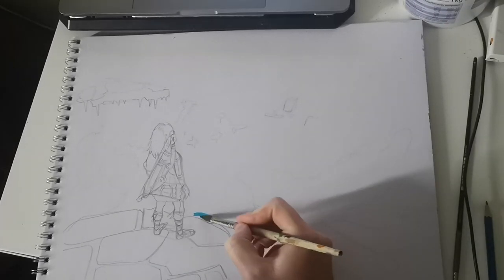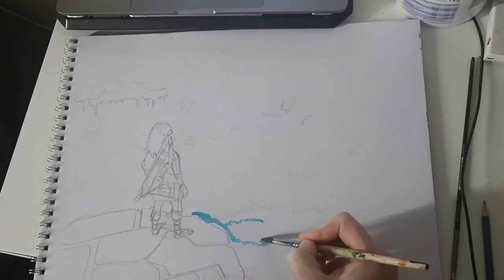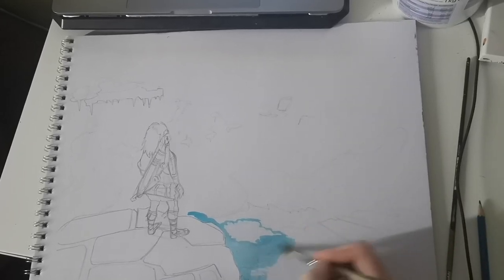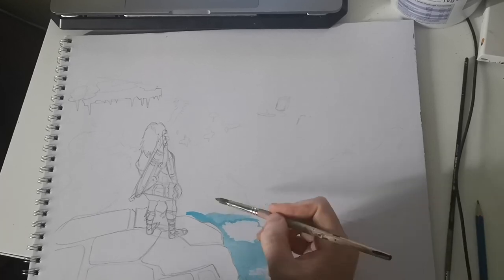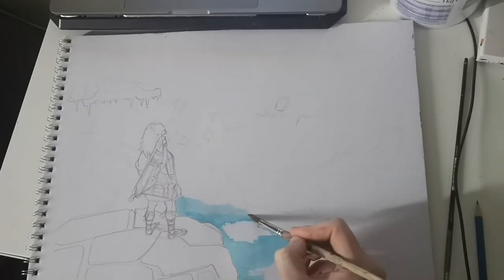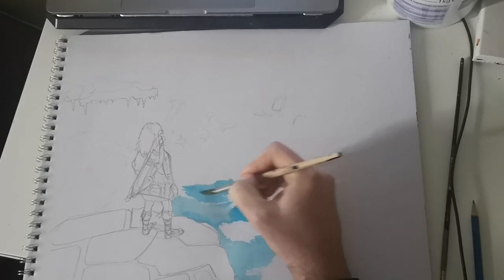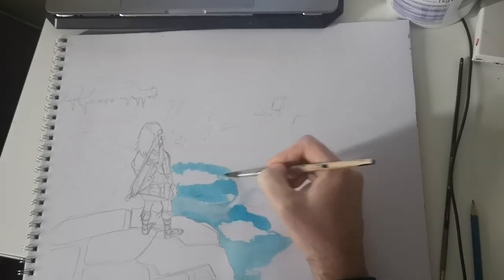Hey guys, how's it going? How's your day going? I hope it's going good. So I'm gonna do this new project where I'm gonna paint Zelda screenshots until the game comes out on May 15th, to keep myself hyped. I hope you guys are gonna enjoy this video as much as I enjoyed painting this amazing screenshot.